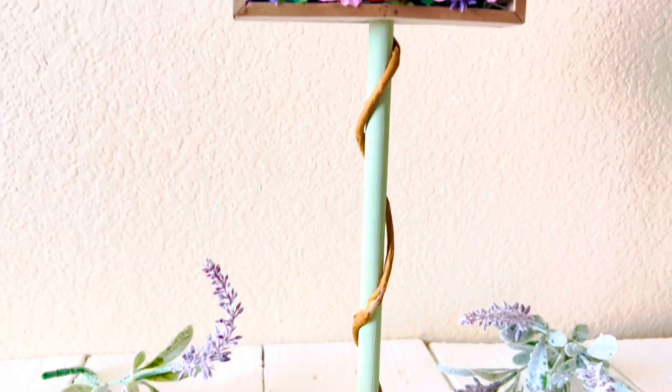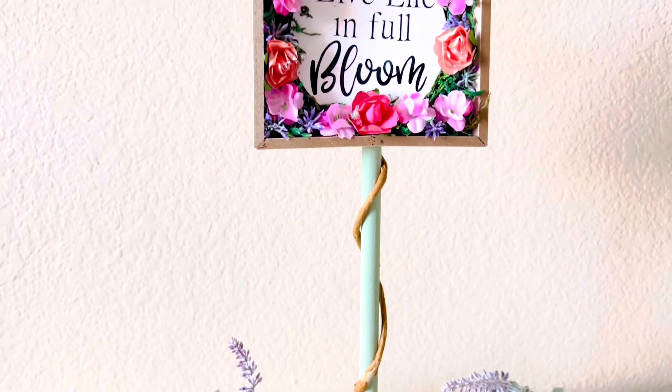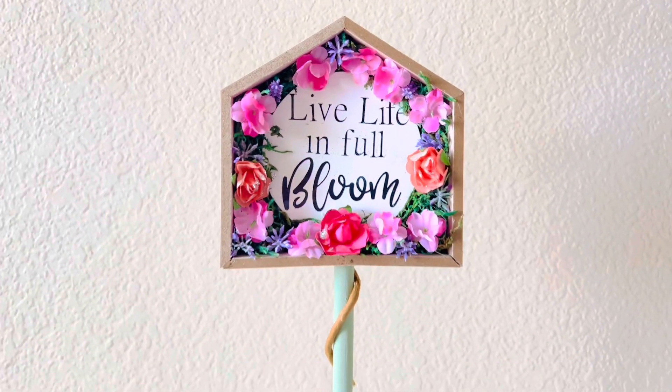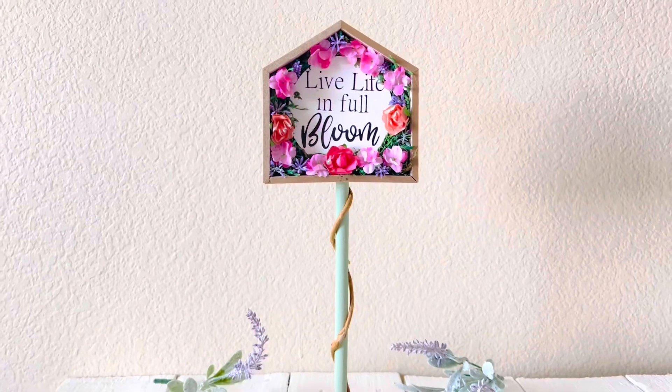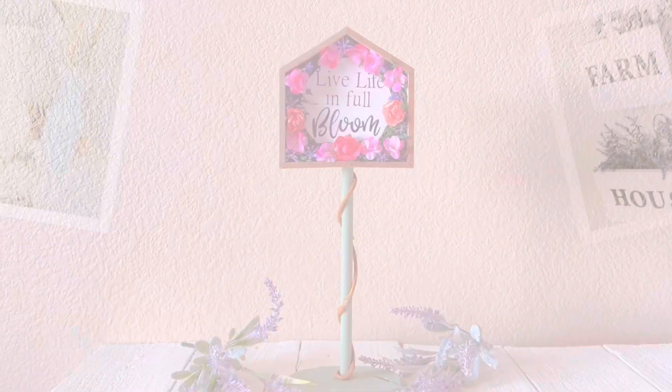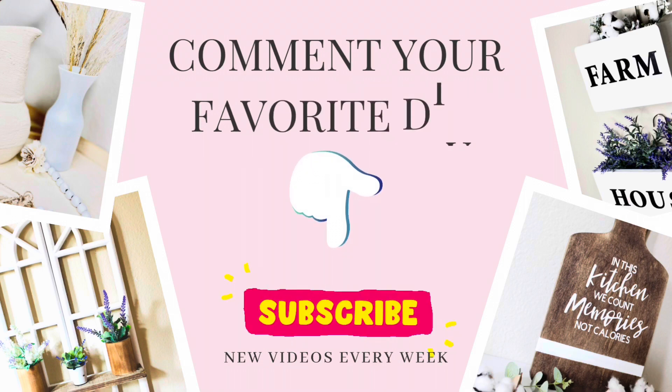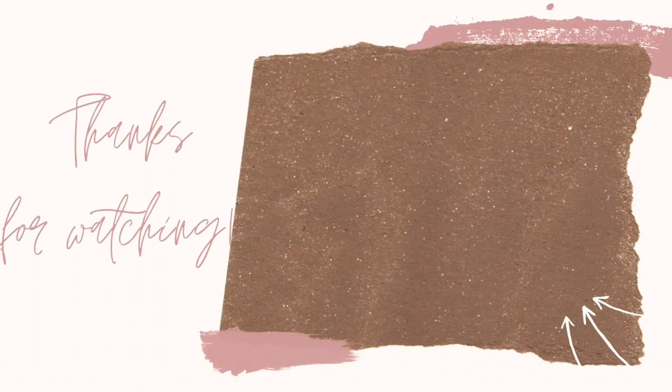We made it to the end of the video — here is a look at the end result. I think this sign turned out super cute! Let me know in the comments which of these is your favorite DIY. Don't forget to subscribe before you leave, give my video a thumbs up, and turn on your notification bell — it helps my channel a lot. Thank you so much for watching, and I'll see you on my next DIY, bye!